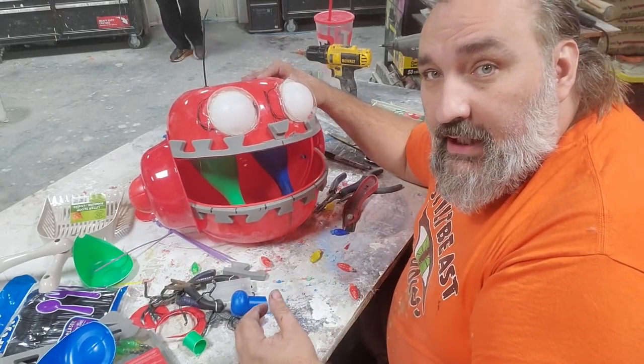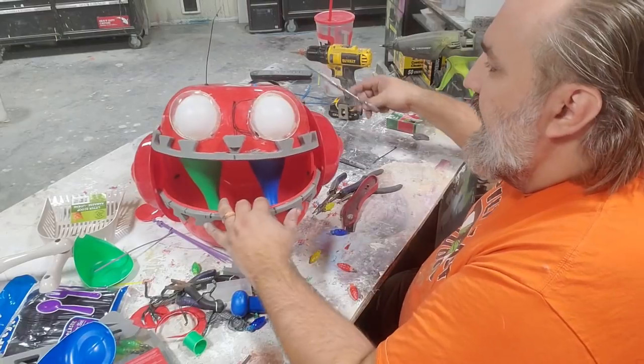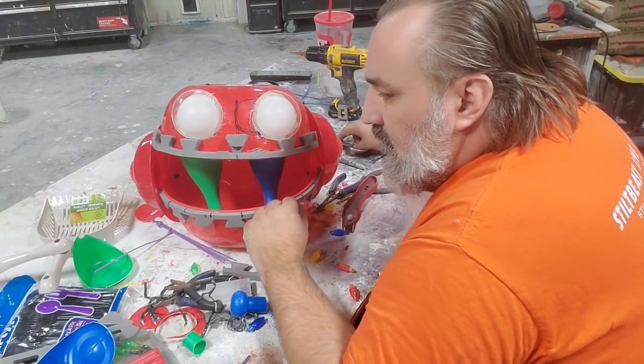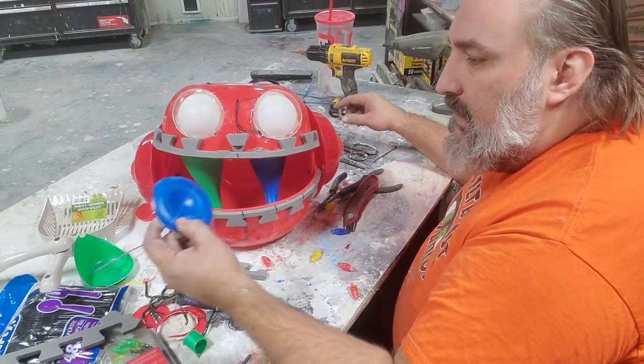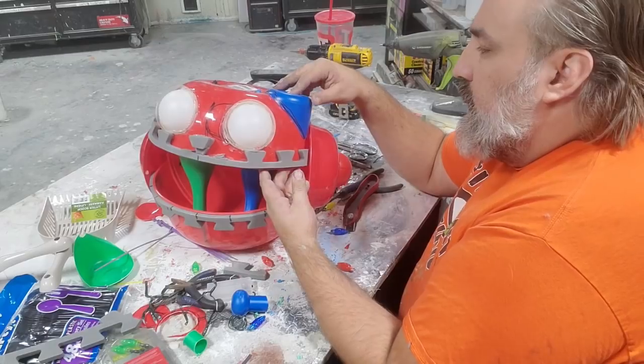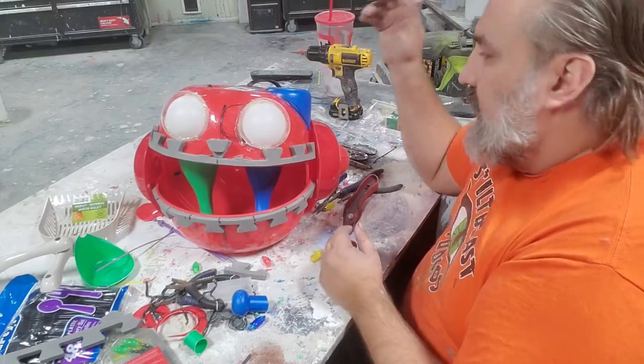Structurally this is actually way more sound — this really added a lot of stability to my head top here. One of the happy things that happened is that I got these cut-offs, which can make a little flat part here that I'll use to attach the ears. I think that's going to look nice.